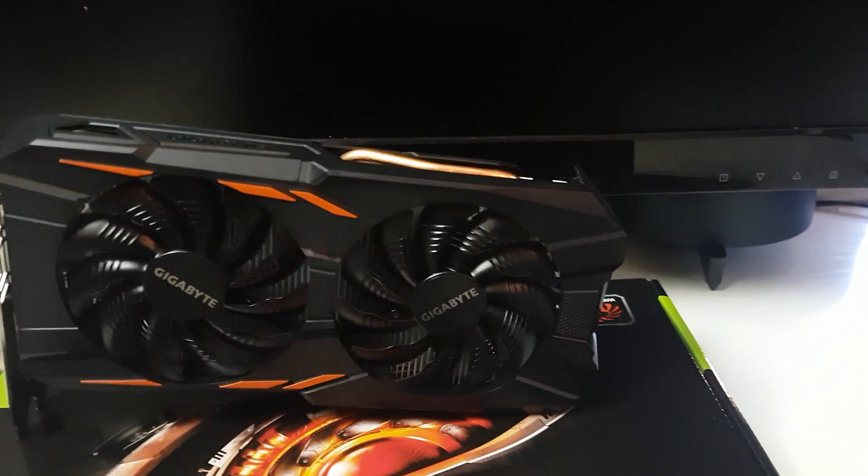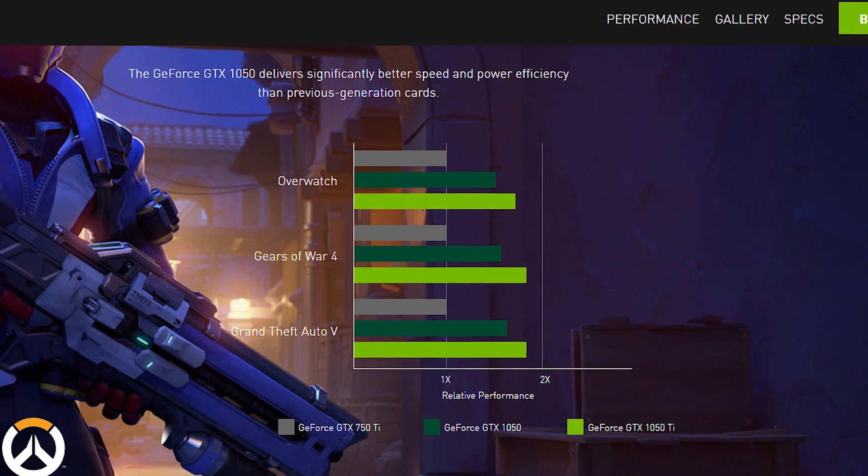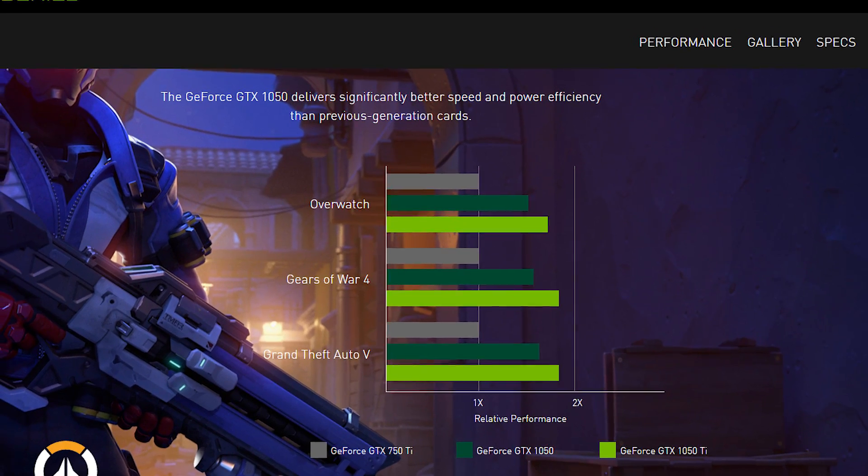Hi guys, it's Troy at the Full Setup here back with another video. Today I have a review of my new graphics card for the channel for some game testing, and it is the GeForce GTX 1050 Ti WinForce by Gigabyte. The 1050 Ti is the latest Pascal graphics card from NVIDIA, aimed at budget gamers looking for 1080p high to ultra settings hitting roughly between 50 and 70 frames per second.